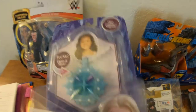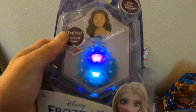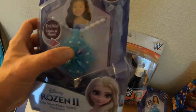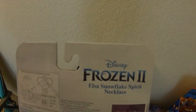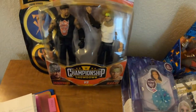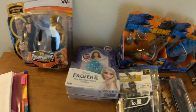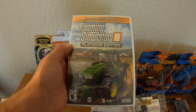Then we have — I got two of these — they're Frozen necklaces for little kids, little girls. Not much to say about them, they're just little necklaces from the movie Frozen 2. It shows you how to put the battery in and all that. The Frozen necklace was $1.50 each; they had a whole bunch of them but I didn't pick up a whole bunch.